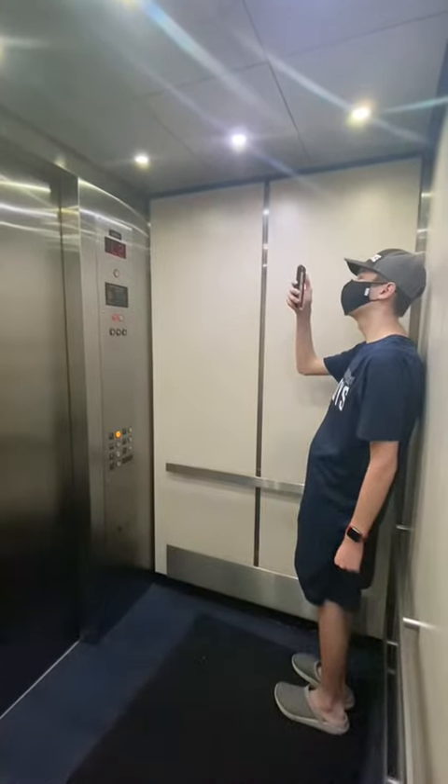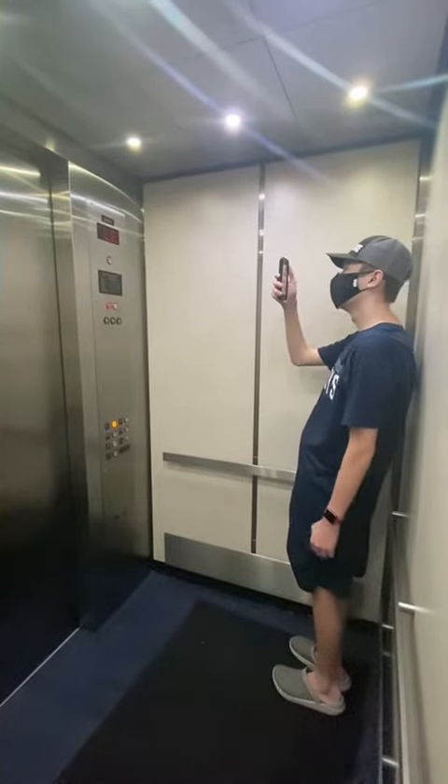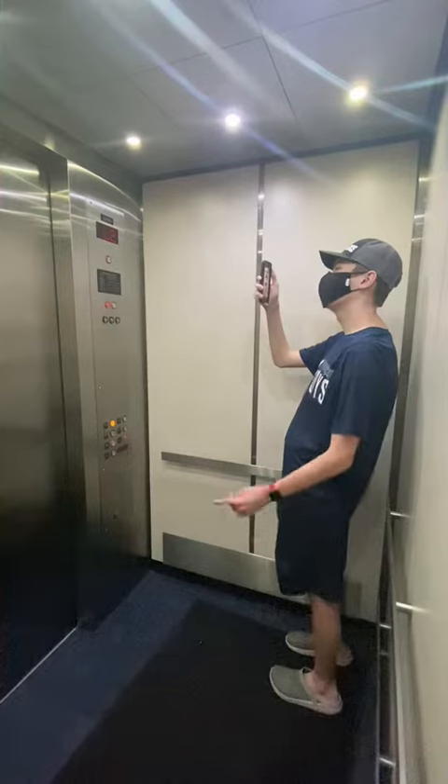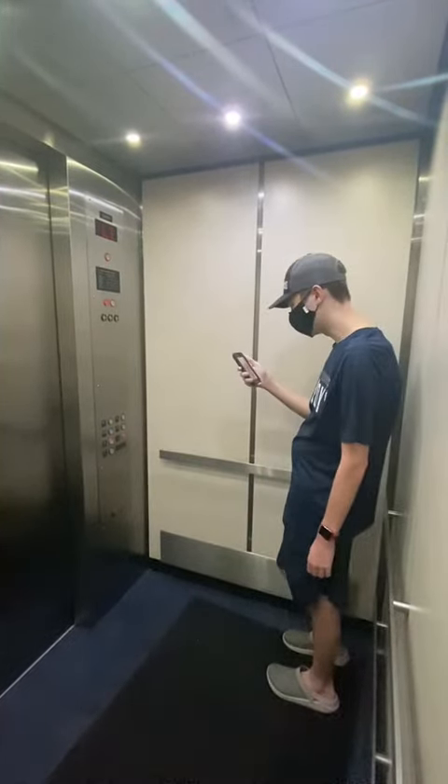Do you remember this one was broken for a while, like probably two months? Yeah, it was for a long time. And then I always like to spam the call buttons. That was quite funny.